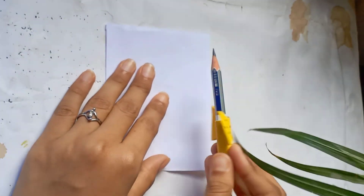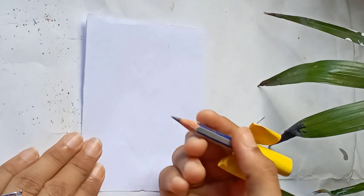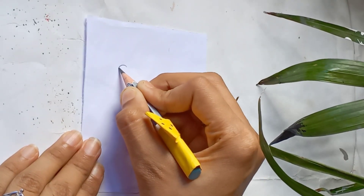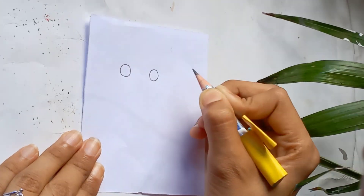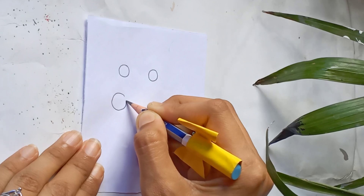Hello everyone, welcome back to my channel Susmita Sartan Craft. Today I'll show you how to do a simple pencil case elephant drawing. Please subscribe to our channel and support the channel.